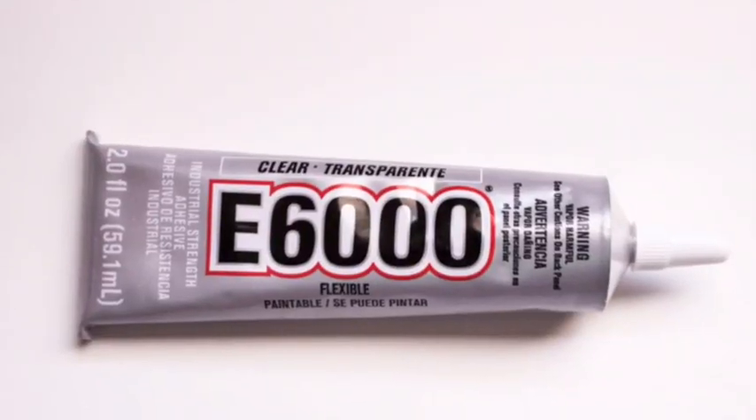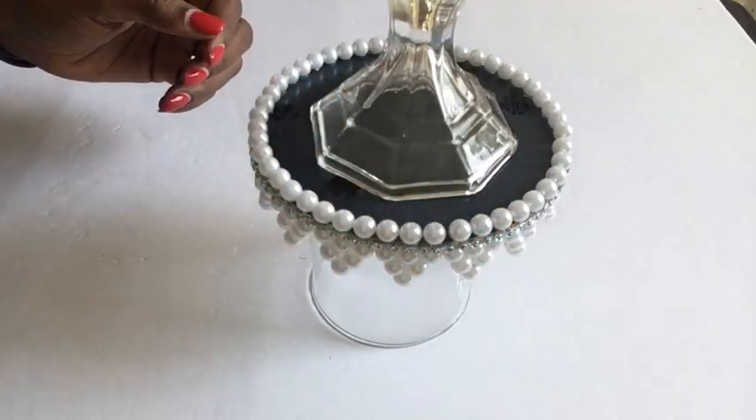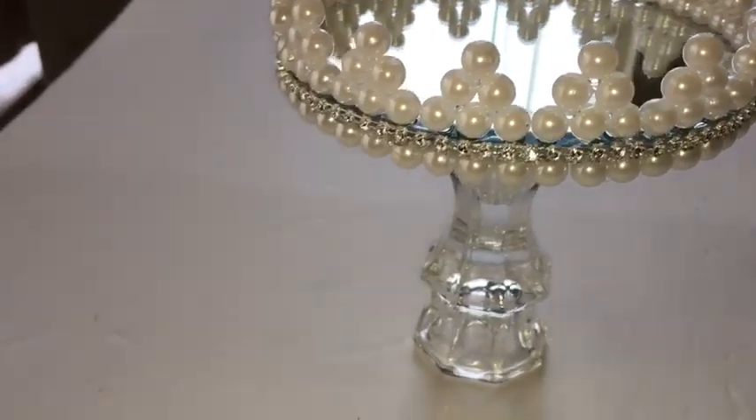I'm going to secure it down with an E6000 glue and here she is. It's so pretty and it's a very nice statement piece.